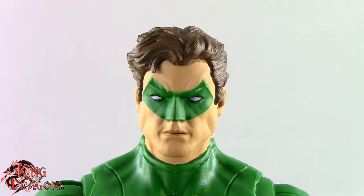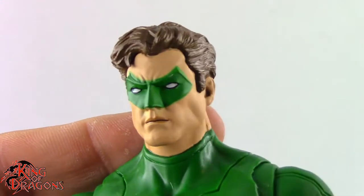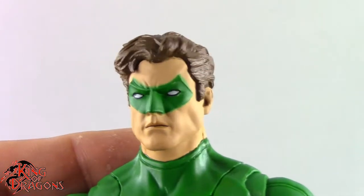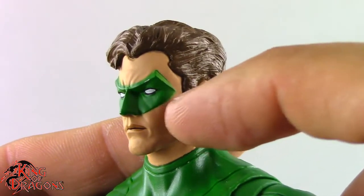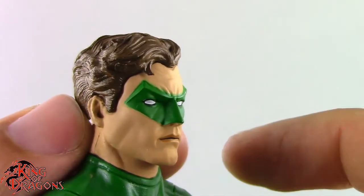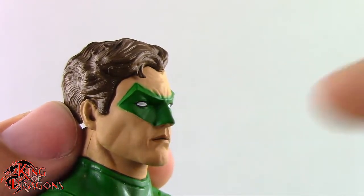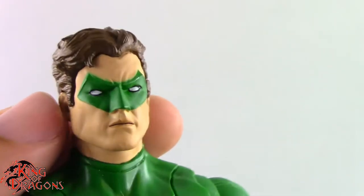Here we have a closer look at Hal Jordan, and I think McFarlane has done a fantastic job with Hal Jordan's face sculpt. I know there are a lot of ways they could have messed this head sculpt up, but when you really look at this figure, this is Hal Jordan — there is no getting around it. McFarlane captured the look and likeness perfectly. I really like the way they painted his mask; they added some finer detail — they actually sculpted a brow onto it, a really sharp brow kind of like Nightwing's or Batman's cowl.